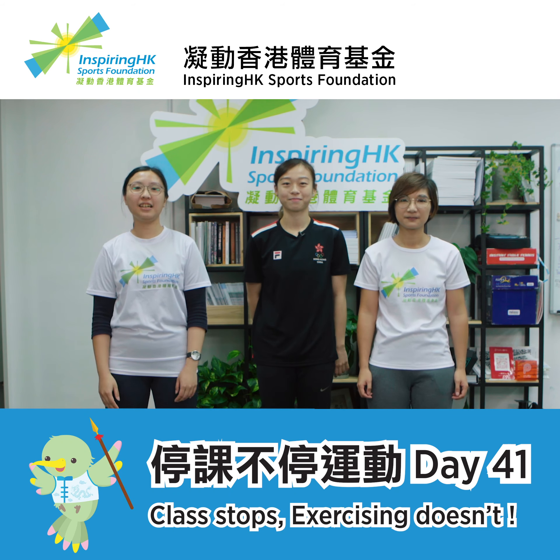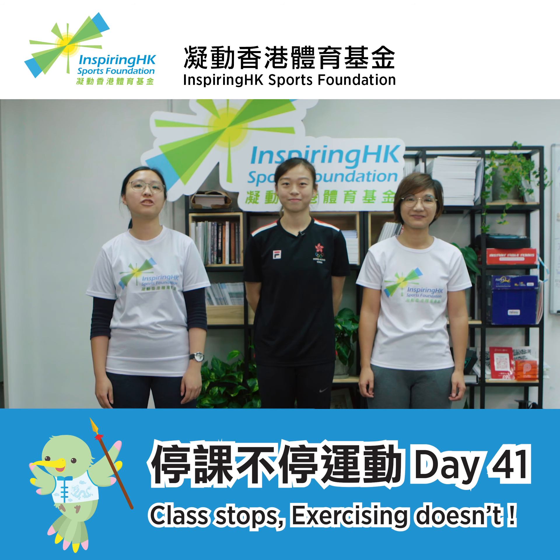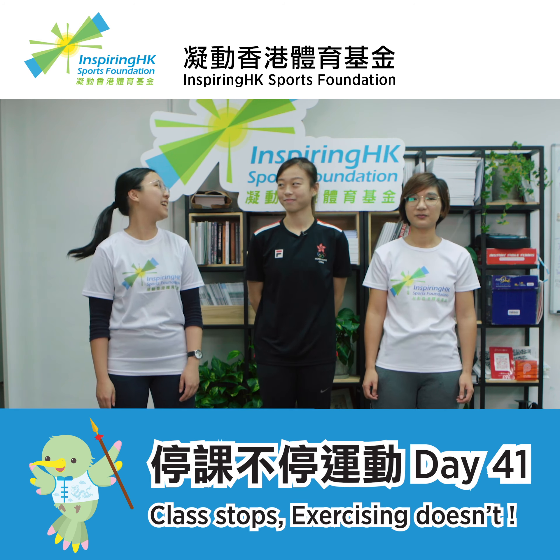Welcome to week 9 of our training. Today, we're glad to have Asian Wushu Youth Champion Hurley here with us to teach us some Wushu this week.